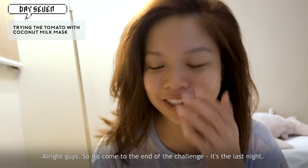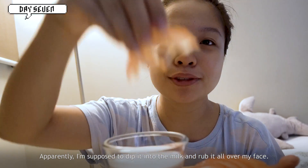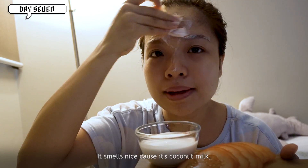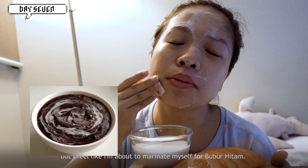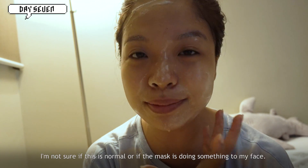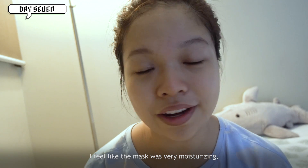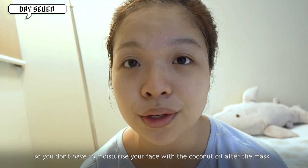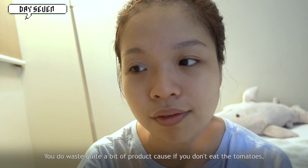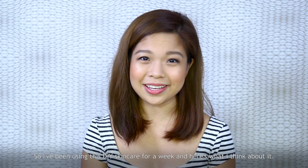It's come to the end of the challenge — the last night. I'm going to dip the tomatoes into coconut milk and put it on my face. I'm supposed to dip a slice and rub it all over. It smells nice because of the coconut milk, but I feel like I'm about to marinate myself. My face feels a little bit itchy — I'm not sure if that's normal or if the mask is doing something. After rinsing, the mask was very moisturizing, so you don't need to apply coconut oil afterward. My skin feels really good, though it's quite messy — you waste quite a bit of product since you only use a few tomato slices.